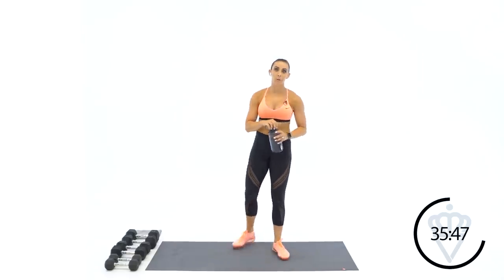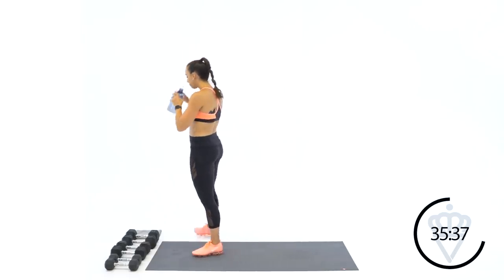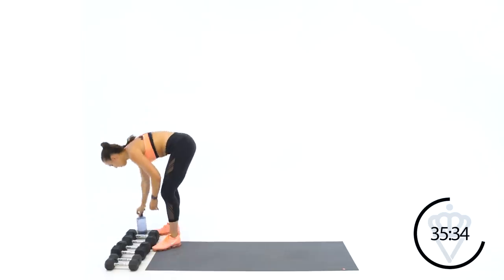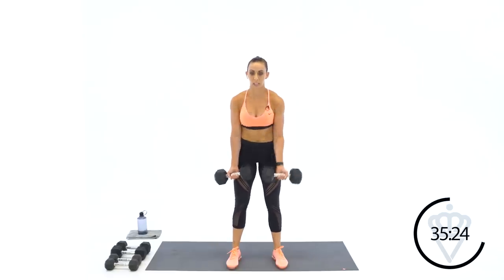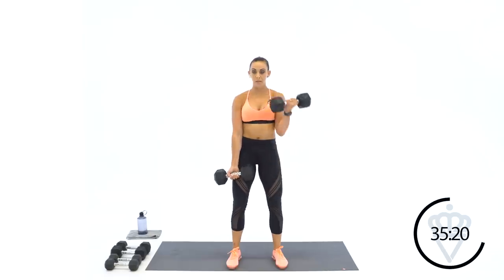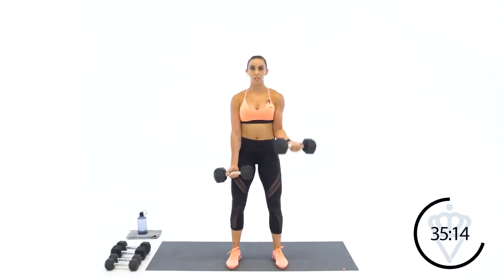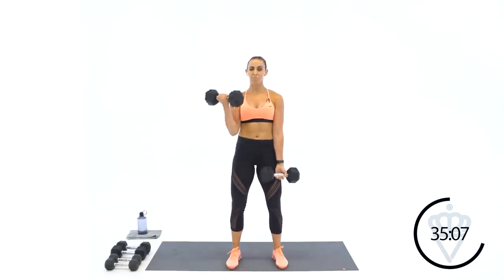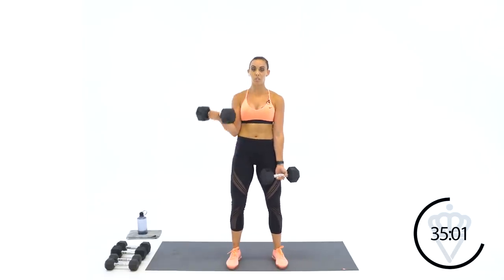Alternating bicep curl, left and right — pick a weight, 30 seconds of work. I'm going to go with the 20s. Two, one, let's go. Make sure you're not leaning back and popping these dumbbells — keep your core tight, legs slightly bent, do not move your chest. Look up, going straight ahead with those eyes. Feel that muscle shortening, pulling your elbow into a bent position. Six seconds, three, two, one. Rest.